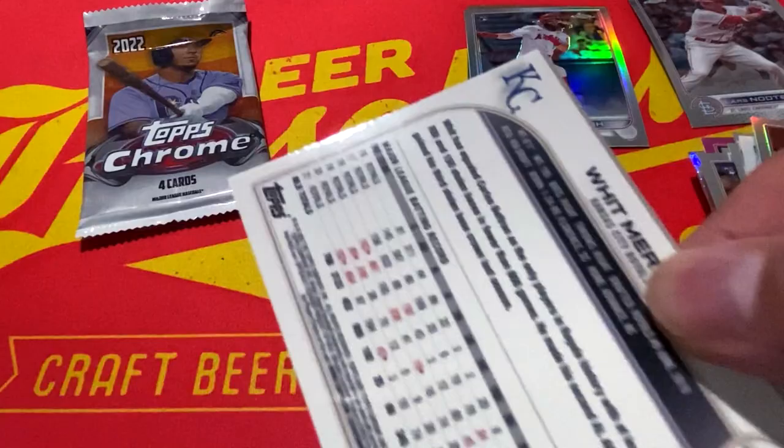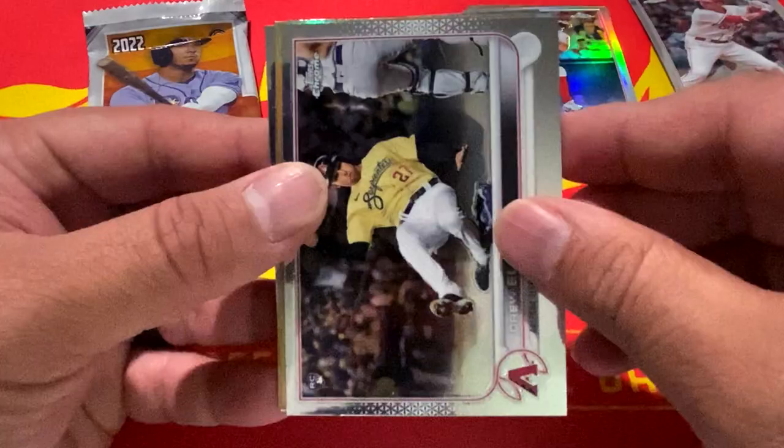All right, next pack: Max Kepler. We have Drew Ellis, Jesse Winker, and Whit Merrifield.